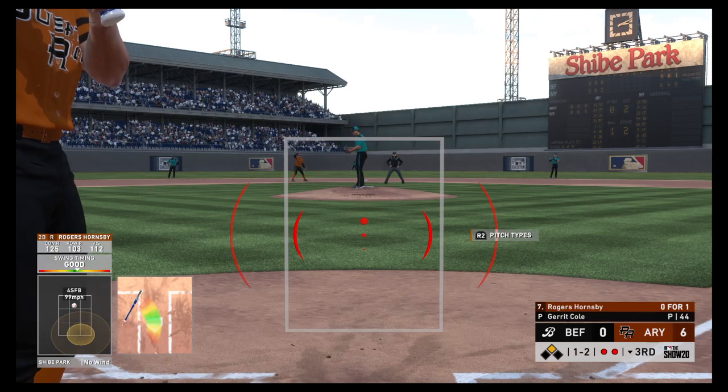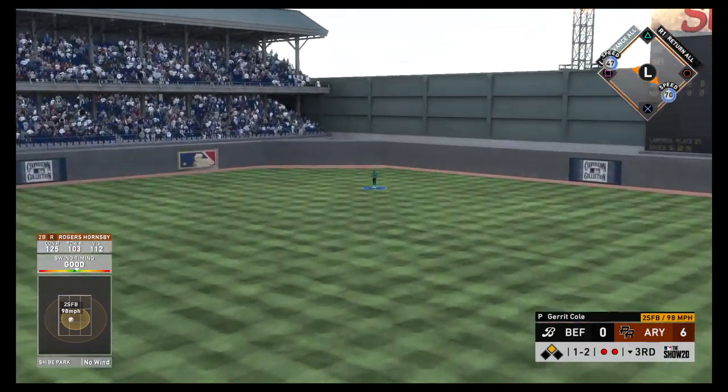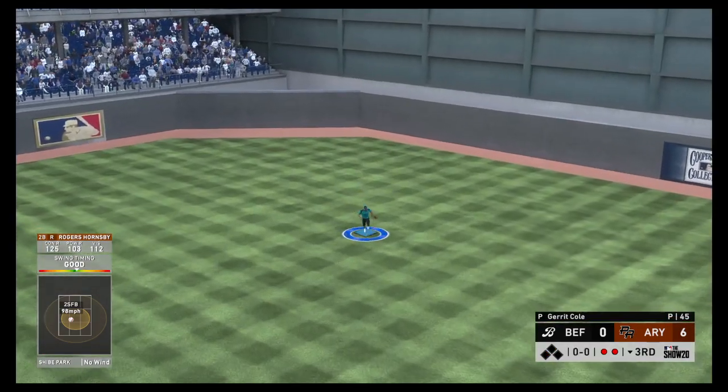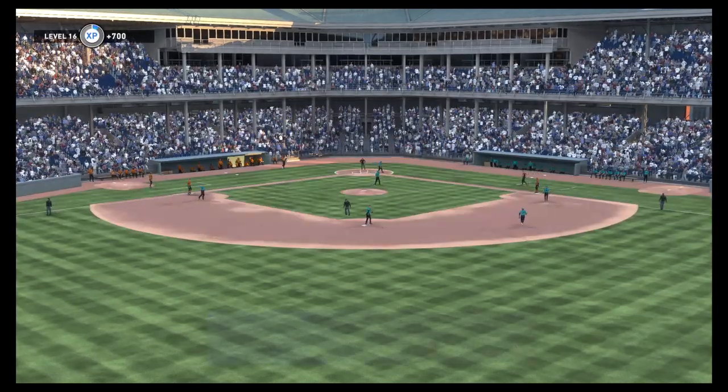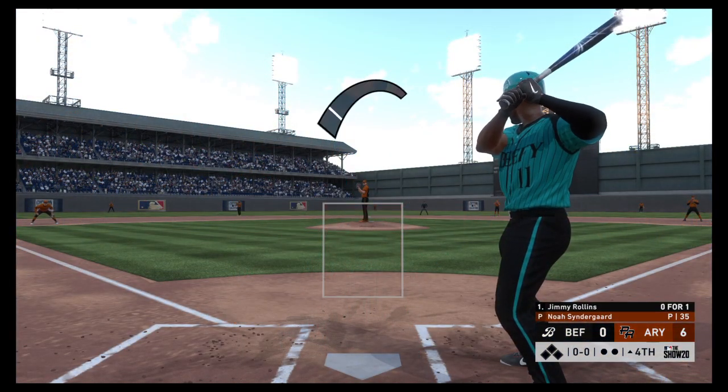Line drive to center field — Buxton will get there and he puts it away to retire the side.